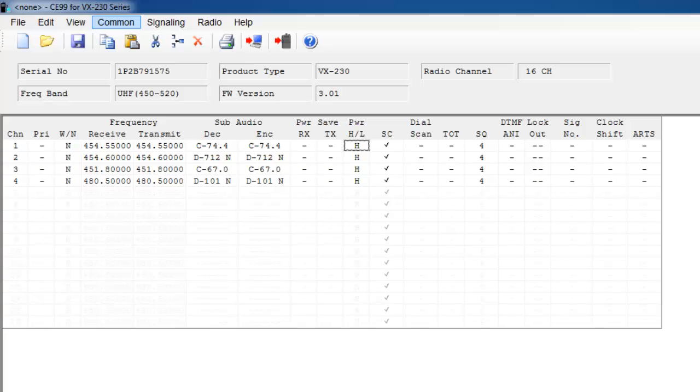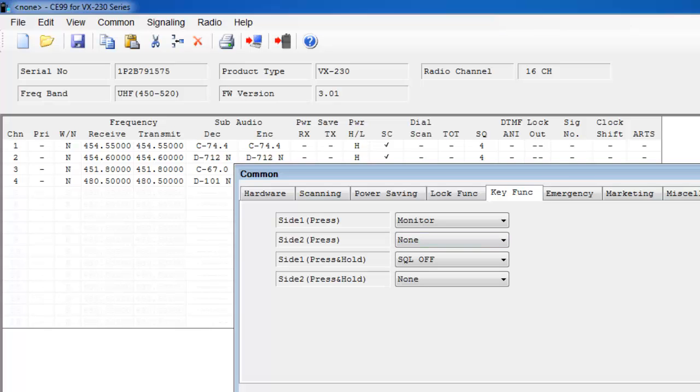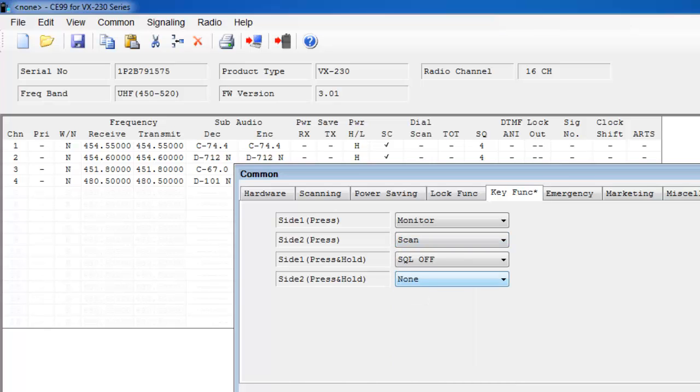Common features that can be programmed are the side buttons. There are two programmable side buttons on the VX-231 radio. To set those features, select Common in your programming software and then select Key Function. The default for side press 1 is monitor; side press 2 is none; side 1 hold is squelch off; side 2 hold is none. The difference between press and press-and-hold allows you to get more features programmed into your radio. If I want to change side press 2 from none to another feature, I can select the drop-down. A common feature to set is scan, so I just select scan.